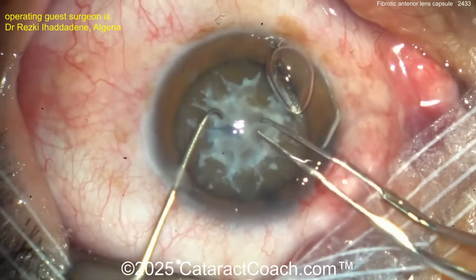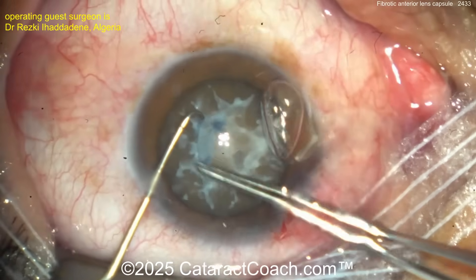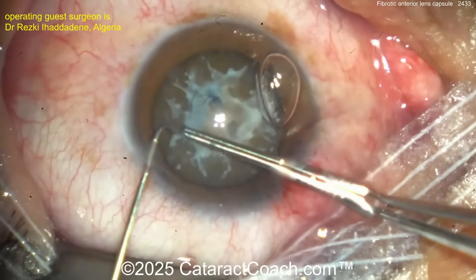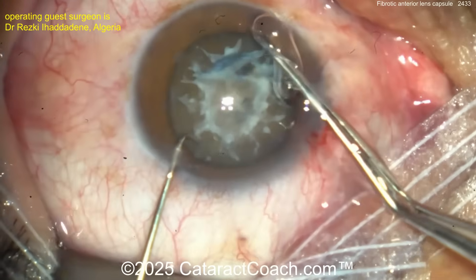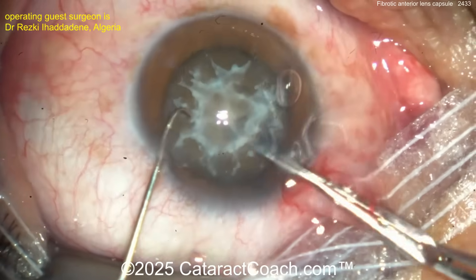That fibrotic membrane can often be peeled away from the undersurface of the anterior capsular edge. Look at that — wow, it's a pretty reasonable-looking rhexis! I like it a lot. Now because it's brunescent I'd make a nice, juicy, generous big rhexis — but wow, that is fantastic. Sometimes it's not that easy.